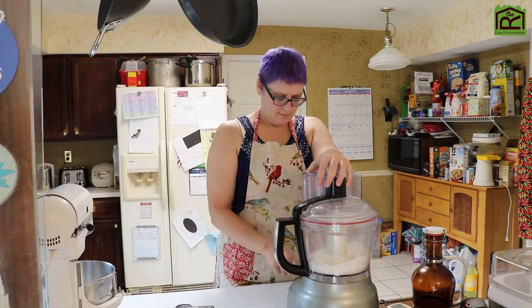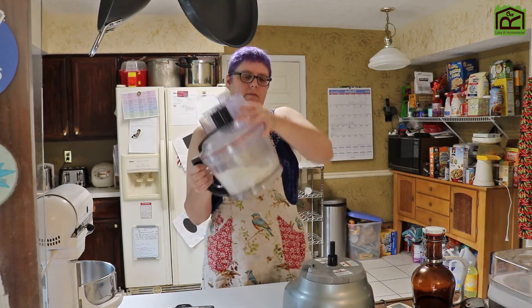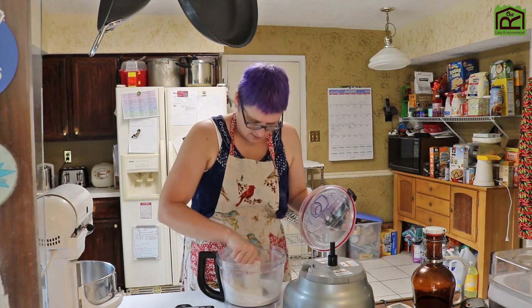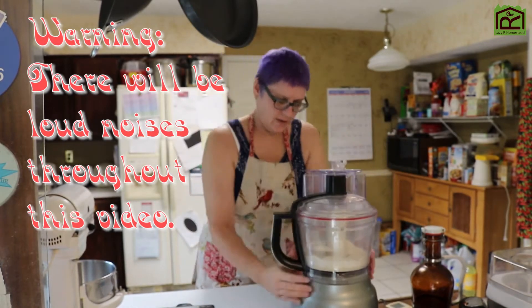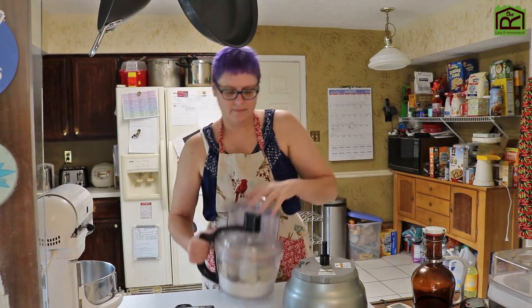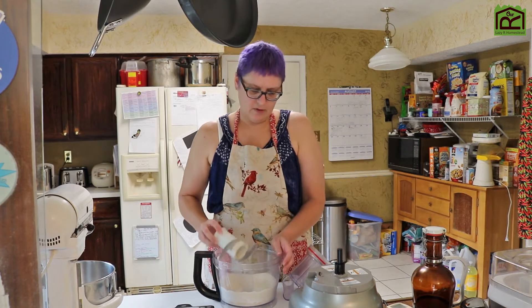I need to process this for about 20 seconds. It's not really mixing up. The almond flour seems to be kind of stuck at the bottom. If you stick your hands in here, be careful — it's got a very sharp blade. It's not mixing it. I think the directions should say stir it together, fluff with a fork or something like that.